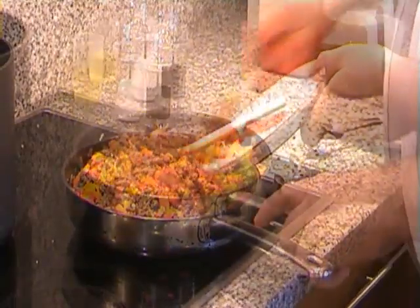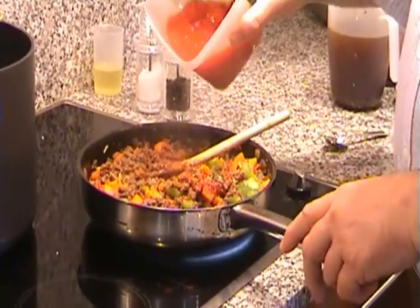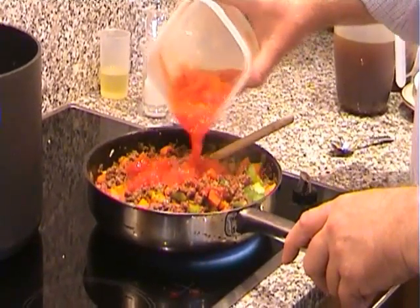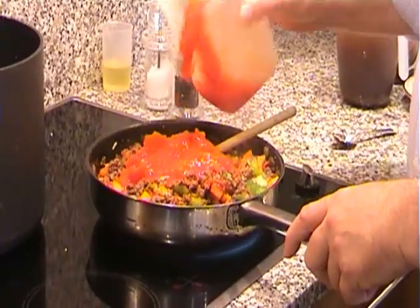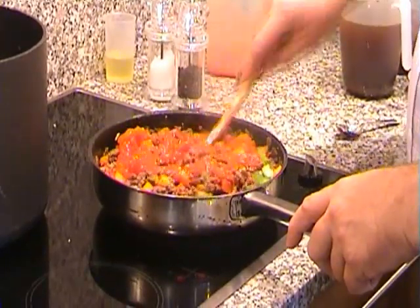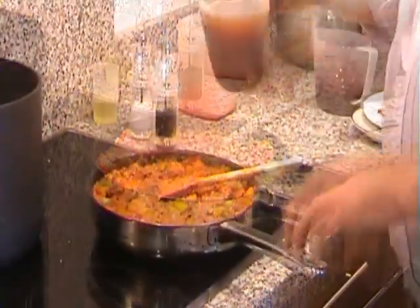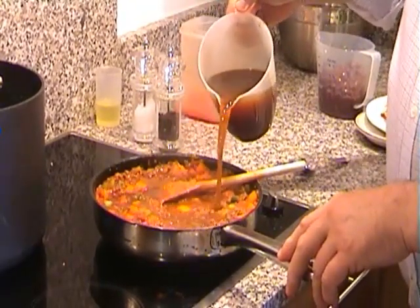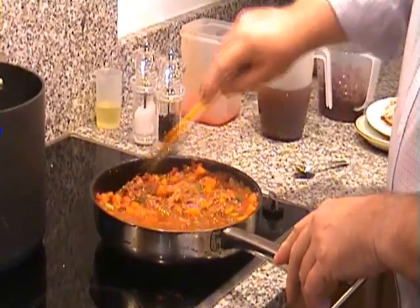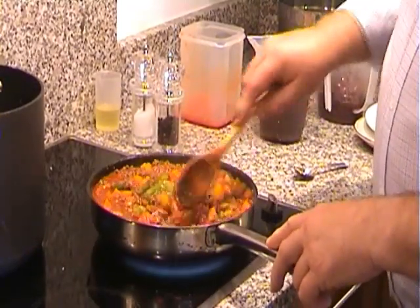Mix that all around. In goes the tomato puree. In goes about a half to three quarters of a tin of chopped tomato. Mix that around — I should have had a big frying pan, but we'll manage. For the final ingredient for the moment, I'm going to add a bit of stock — not too much. Bring that to the boil, simmer that down. I'll stick my kidney beans in later, and I'll correct the seasoning then too.